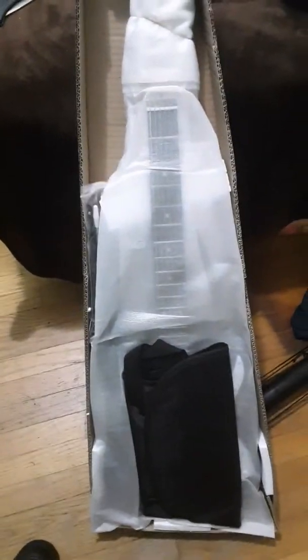It's New Guitar Day, and this is going to be the unboxing of a Stratocaster copy that costs $72 from glarymusic.com, as you can see here on the screen. They have a lot of really interesting instruments for sale at interesting prices.